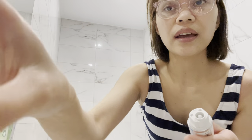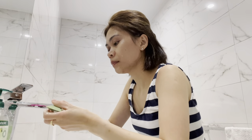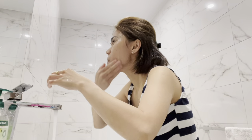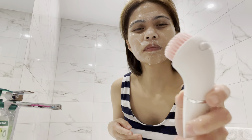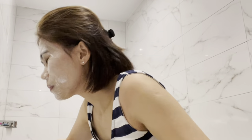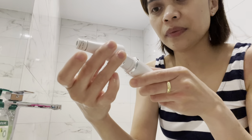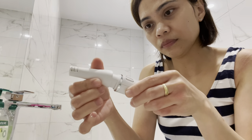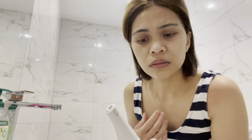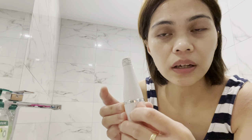So we will detach the head and then change it over with the brush. And then let's detach that one and change it over with the epilator attachment. And here's my brush.